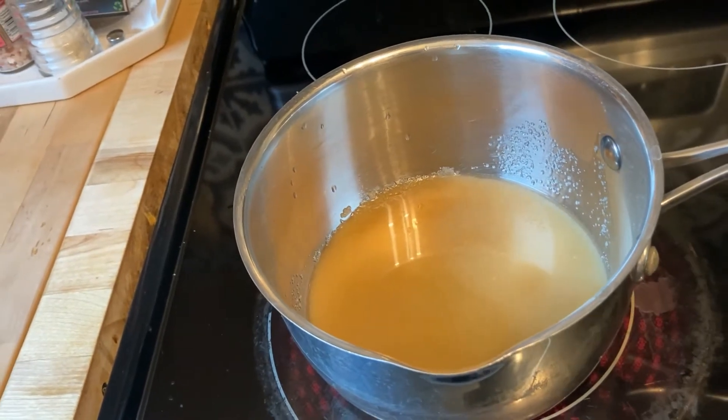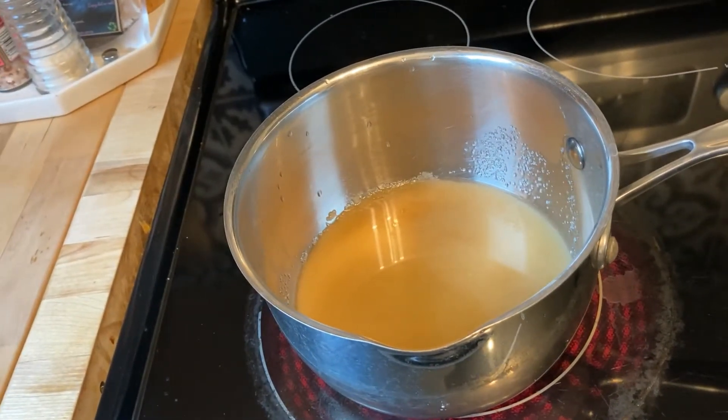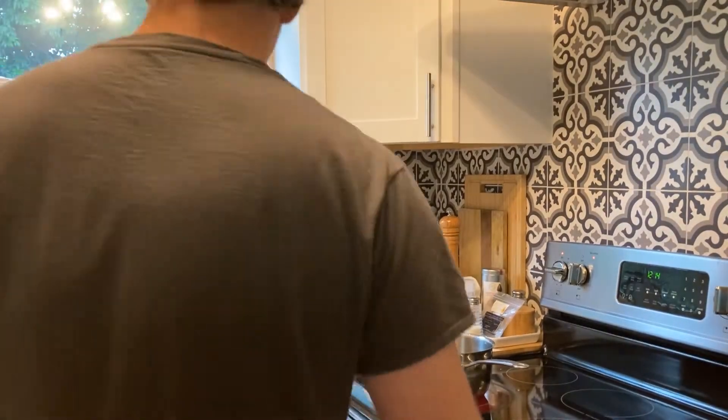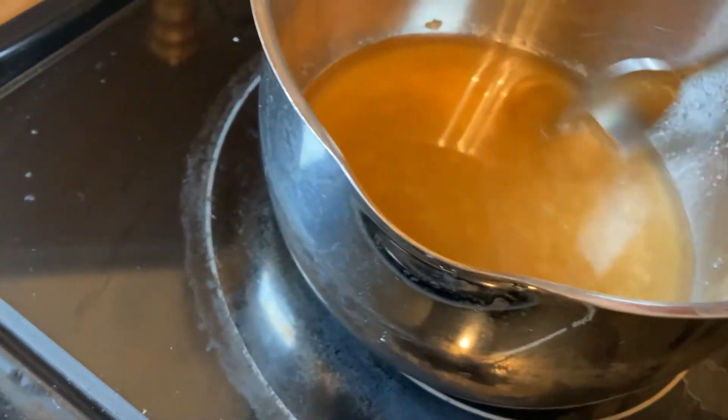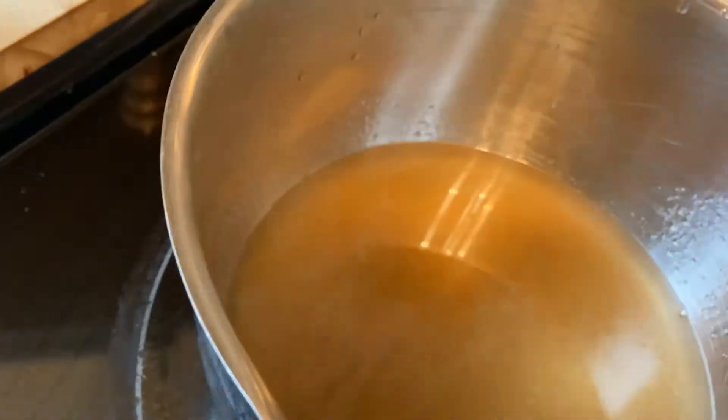Then we're going to turn the stove on medium high and get this up to a boil. One of the struggles I have as a coffee roaster is that I don't like using generic stuff. When I first started making or buying syrups, I would taste them and they tasted really nasty to me. So I thought I'm going to make my own syrups from now on. There's enough resources out there that nobody should have an excuse for not making homemade syrup with real ingredients. As the water begins to boil a little bit, you'll see the sugar begins dissolving.